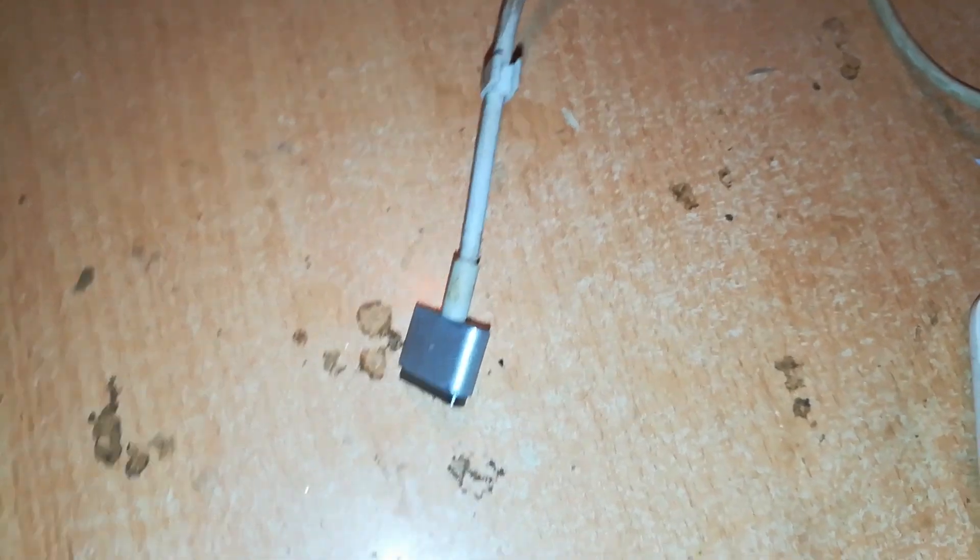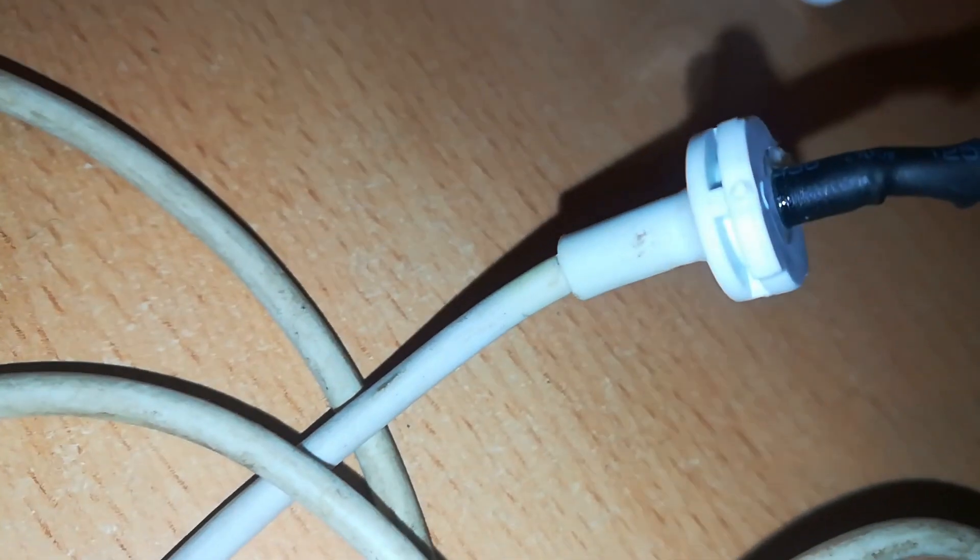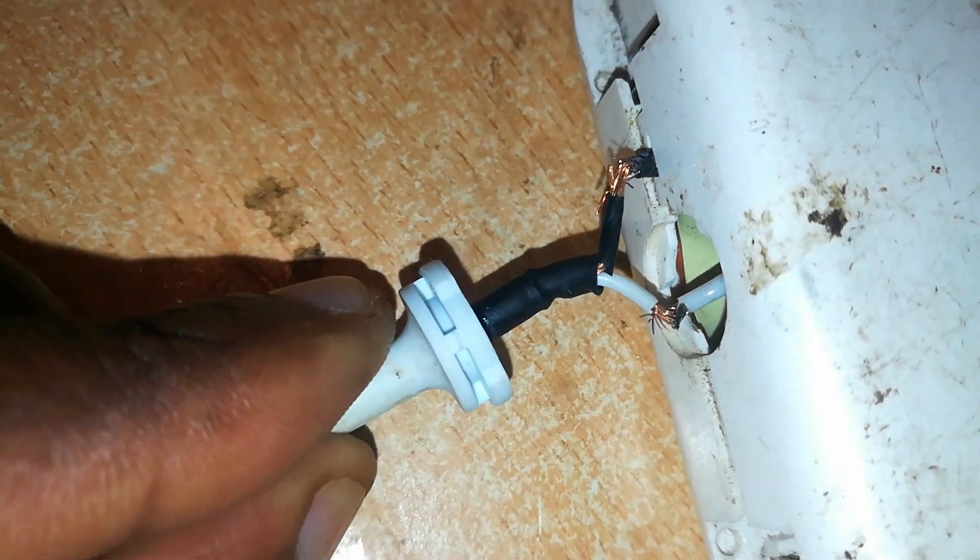Welcome to RichTech. Today we're going to attempt to repair this MagSafe 2 cable. It's a replacement cable — as you can see from this junction, the original ones have a different kind of junction. This replacement cable is not working. We connected this power adapter to our power source and to the MacBook, but the connector is not lighting up, which shows the cable has a problem.